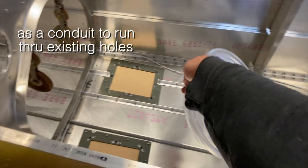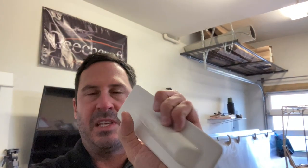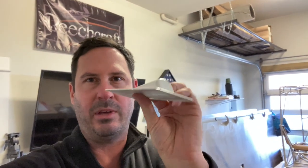We disconnected the tail cone from the cage and flipped it over, because these tail wheel steering cable exit fairings — we need to test fit those.